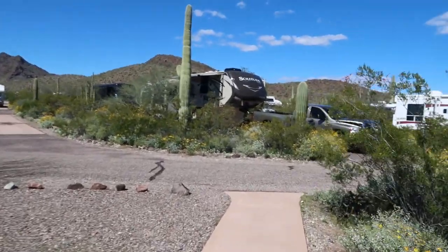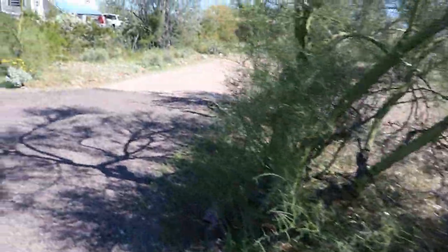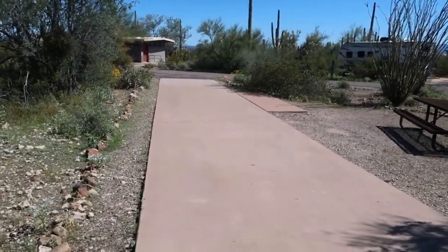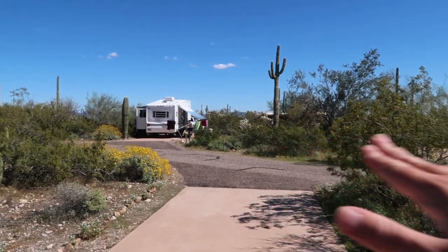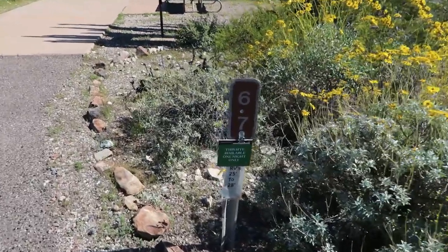One piece of advice: you probably don't want to take a shower there early in the morning because since it's solar powered, it relies on the sun to heat the water up — I've heard a couple stories of people doing that and that's a wake-up call. Moving more towards the front of the campground, it becomes more thick with RVs. Site 82 is one of the ones that accommodates an RV up to 40 feet, and I could tell the driveway is definitely a little bit longer than the rest.